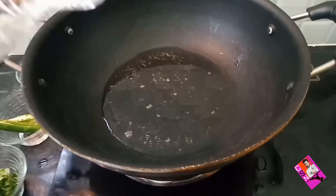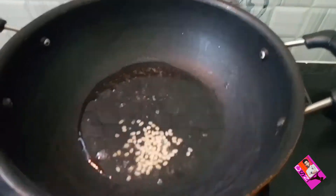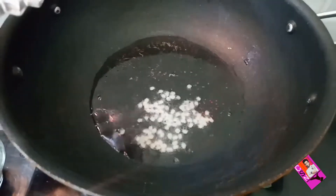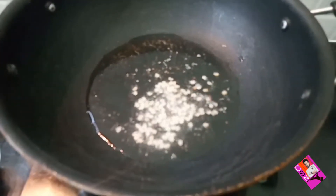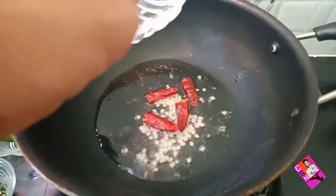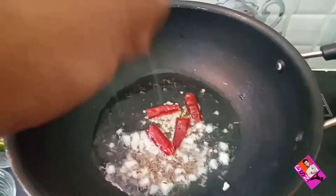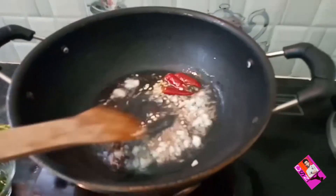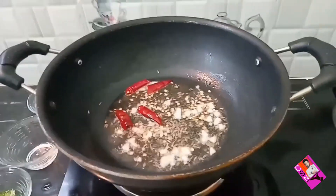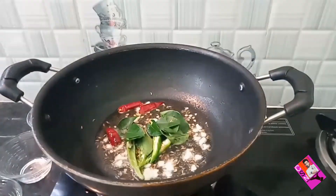Now take a deep pan and add oil in it. Once oil gets heated, add white orada and mustard seeds, dry red chillies, chopped garlic, cumin seeds, and stir it once. Add green chillies.